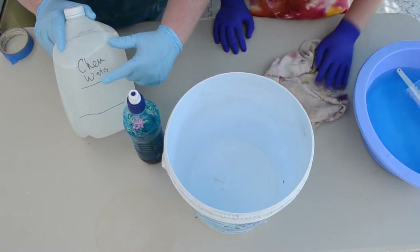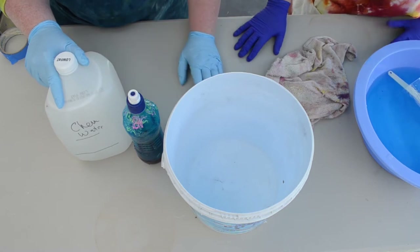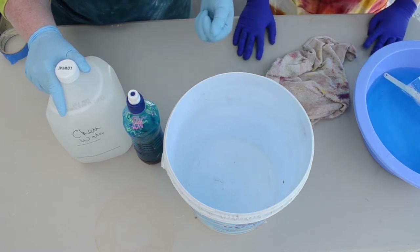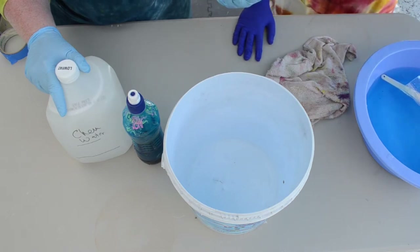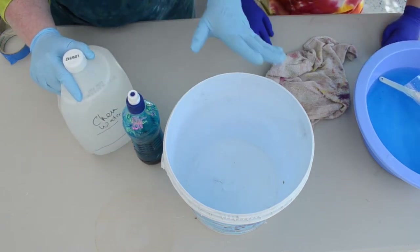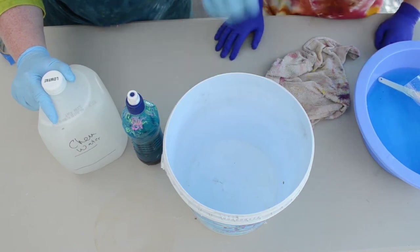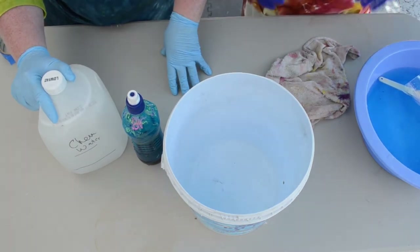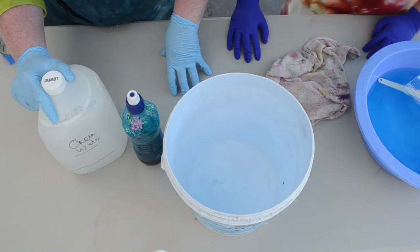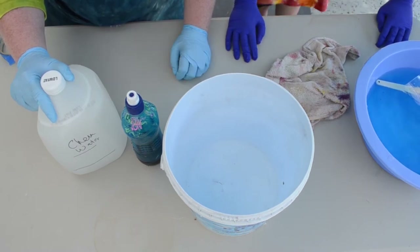We're going to make dye stock with the first third of the chemical water, then lower just the first quarter of our pillowcase into that dye stock and let it sit for 20 minutes. Then we'll add more water to dilute the dye stock, lower the pillowcase more, and let it sit another 20 minutes. Then we add the last third — so the fourth quadrant of the pillowcase will have no color at all, just white.